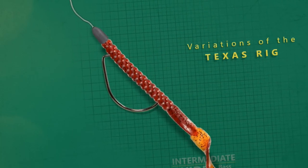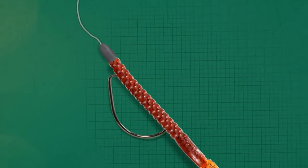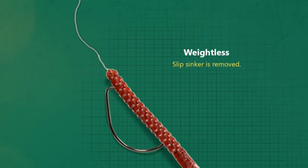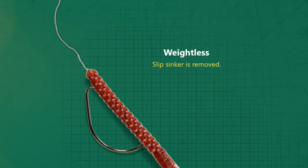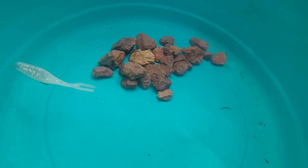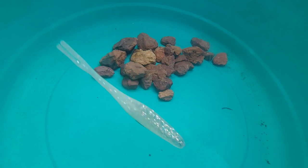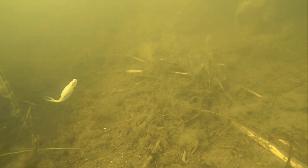Let's talk about a couple of common variations to the Texas rig and what they're used for. The first is a weightless Texas rig. While technically no longer an actual Texas rig without the weight, the soft plastic is still threaded onto the worm hook in the same way. With no weight, this rig can offer a more natural and subtle bait presentation. A favorite bait to Texas rig weightless is a soft plastic jerk bait like the Zoom Fluke, or a stick bait like the Cinco, especially when fishing for spawning bass on beds in the spring. With short, quick rod movements, both styles of baits can appear to dart back and forth in a way that's hard for a bass to resist.